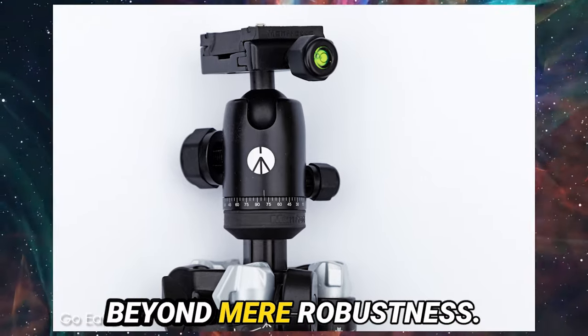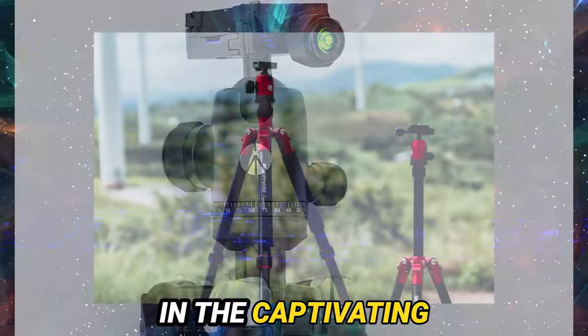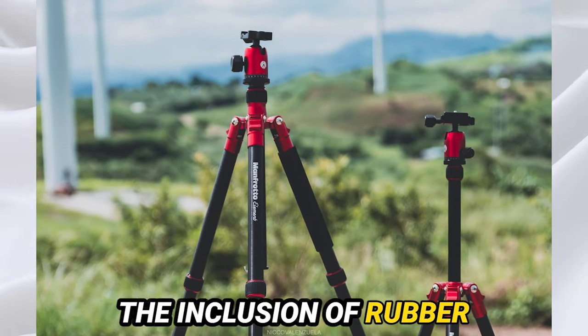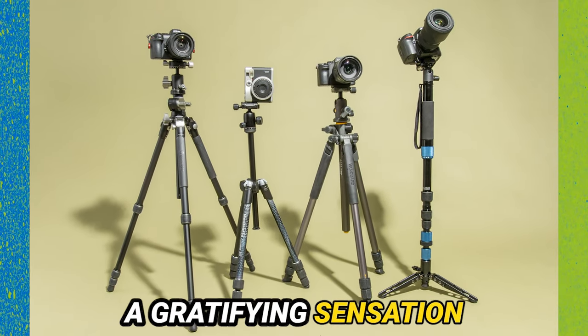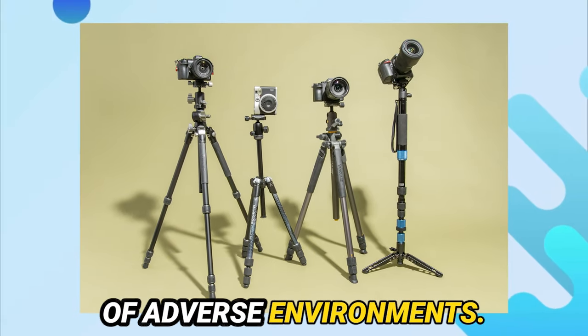Yet its allure extends beyond mere robustness. Aesthetic panache graces its visage, embodied in the captivating design adorning two of its legs. The inclusion of rubber twist locks augments the tactile engagement, bestowing upon the user a gratifying sensation whilst expediting setup, even amidst the tumult of adverse environments.